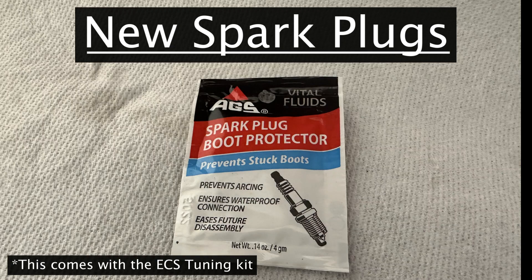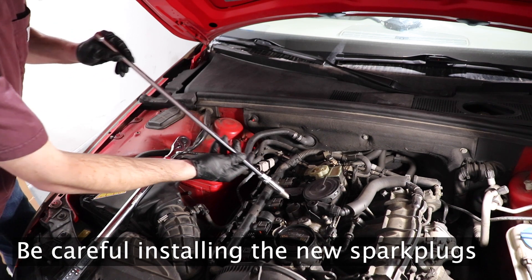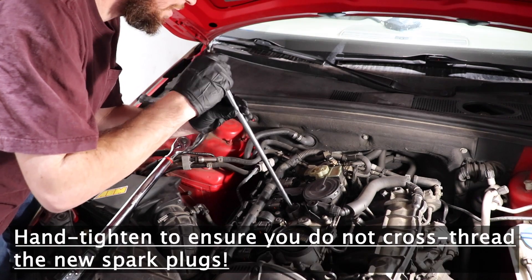Use this product very conservatively on the threads of the spark plugs. Be extremely careful with these spark plugs — the last thing you want to do is drop the plug and mess up the gapping.